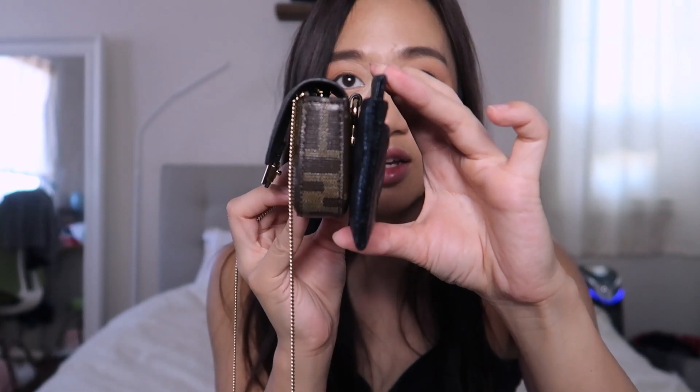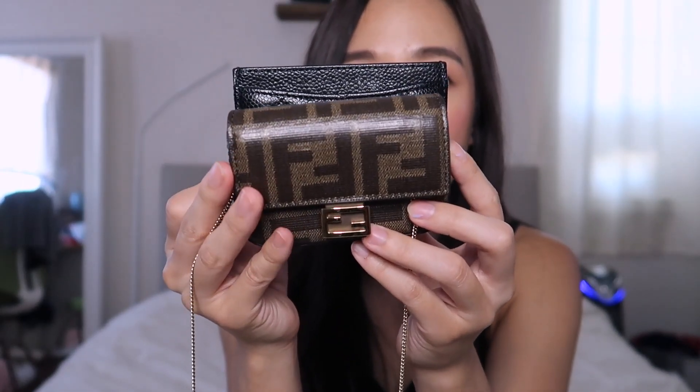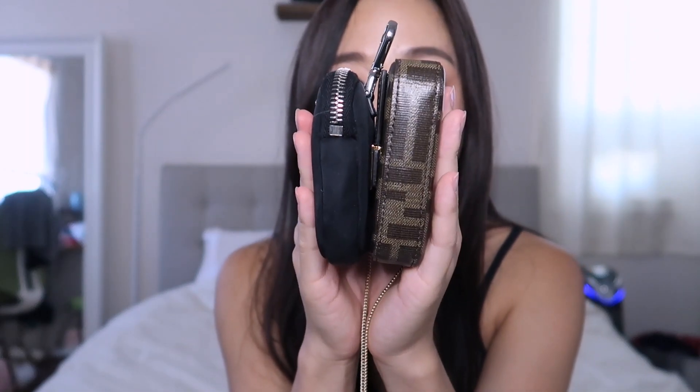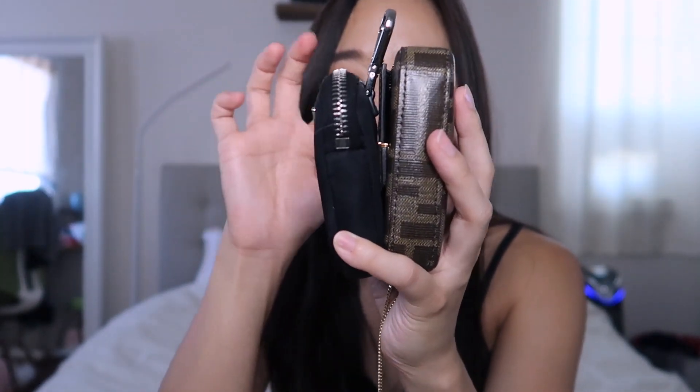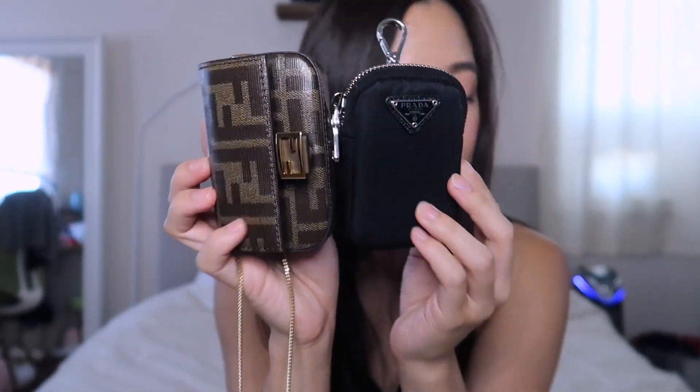Comparing with the classic Chanel card holder, the nano baguette is a little bit shorter. Last comparison is with the Prada Re-Edition pouch — they're conceptually very similar, both having a leather tabby on the back. Horizontally, they're very similar in size; the Fendi nano baguette is just slightly bigger or longer.